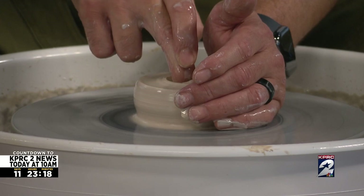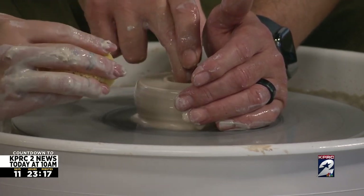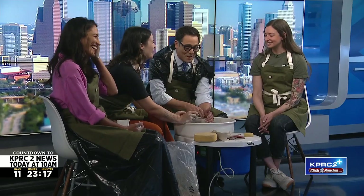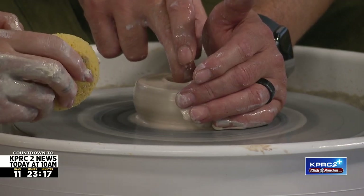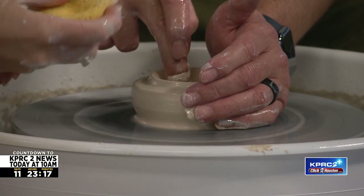Patience is a good word for pottery. This is so hard, and it's not one of my strong suits. But maybe it will teach you patience. Go tell my wife that, please — tell my wife how patient I am right now. Keep coming back a little more. A little more? Now we're really getting moving — there you go, that's perfect.